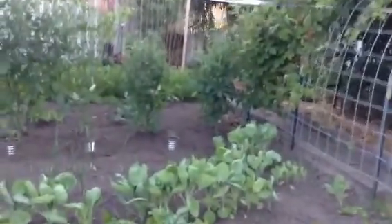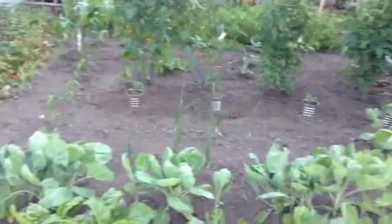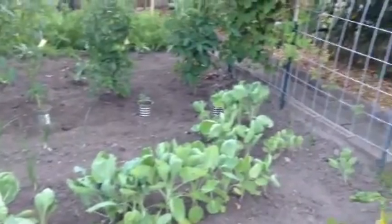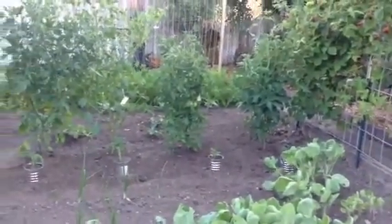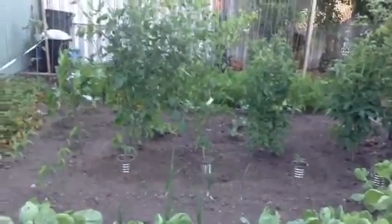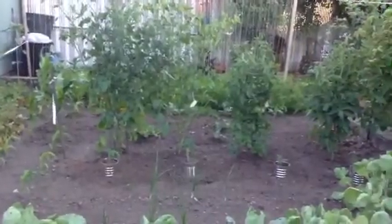We have a row of tomatoes that are just starting to get going, and I thinned the others out and put them in buckets. These other tomatoes are just starting to really take off — I planted them down deep in the ground and they had started in the greenhouse, so they're really doing awesome.